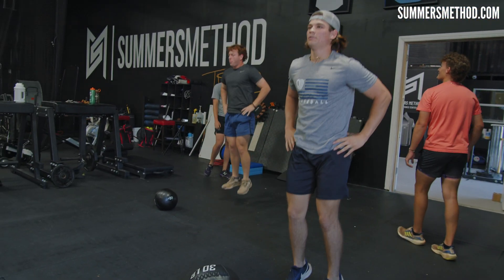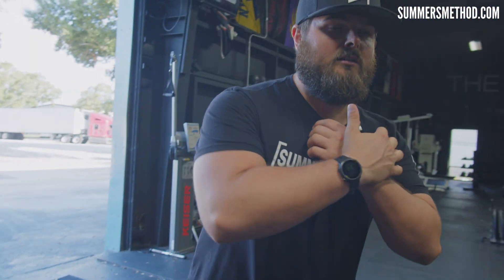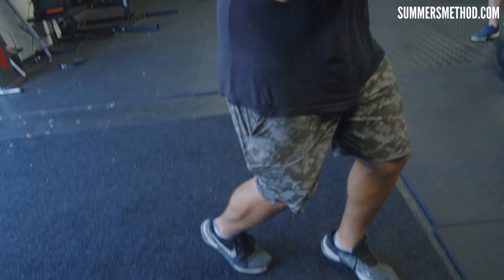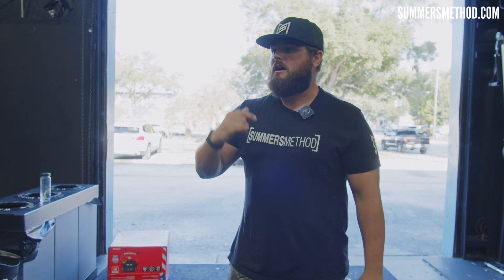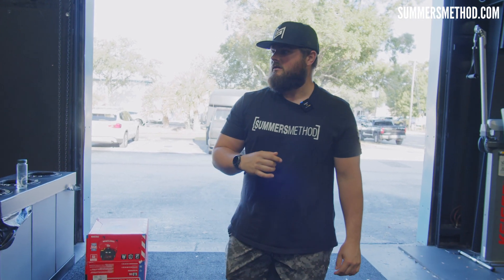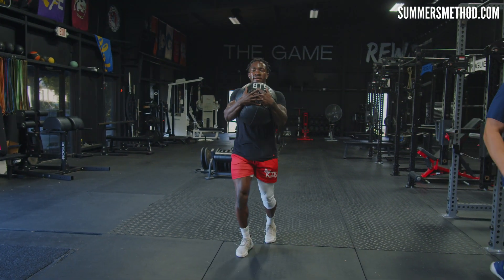We're just going to go one set there. Now we're doing the same exact thing but split stance — hugging the med ball, split stance, through the ankle for height. It'll be five each side, 10 total: through the ankle, for height, drop it, through the ankle, for height. But get up a little — don't just go quick like pop pop pop.